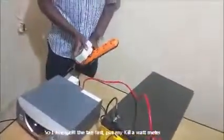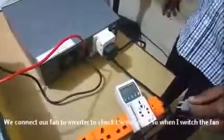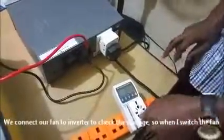The battery is connected to this fan, so I'm going to switch the fan off first. I'll put my kilowatt meter in. I want to connect our fan to the inverter and let us check the wattage when I put my fan on.